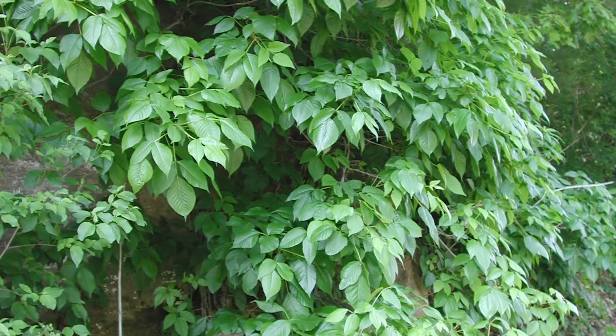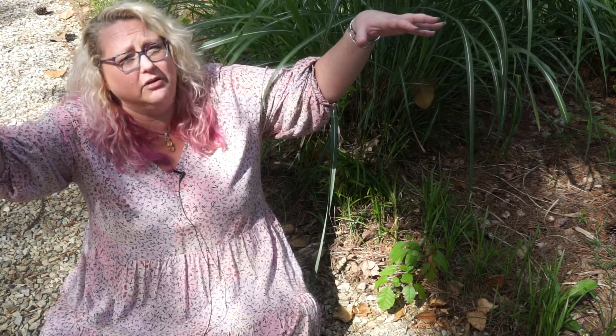Not touching it! This is a deciduous climbing vine that also runs along the ground. Like Virginia creeper, you'll see it running along the ground or climbing. It can climb up trees — I've seen it up a pine tree where you look up and think it's the leaves of the tree, but then you realize it's poison ivy. Be careful.